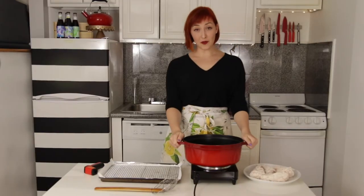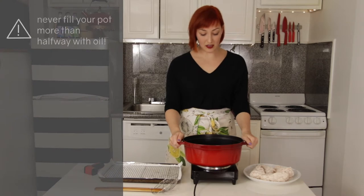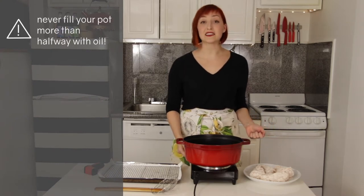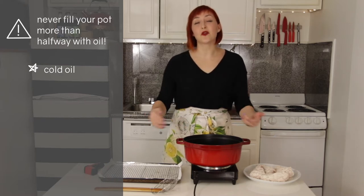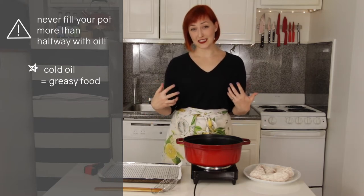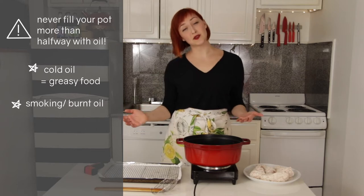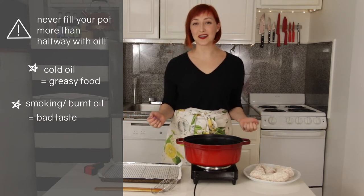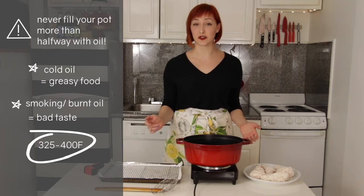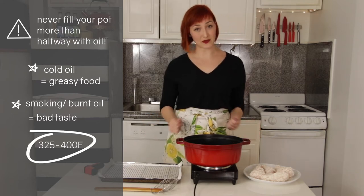Fill your pot up about halfway with your neutral oil and bring it up to temperature over medium-high heat. If the oil is too cold when your food goes in, the food will absorb the oil and become greasy. If it's too hot, the oil will start to smoke and get a really funky flavor. Ideally you want it to be around 325 to 400 degrees Fahrenheit, depending on what your recipe requires.